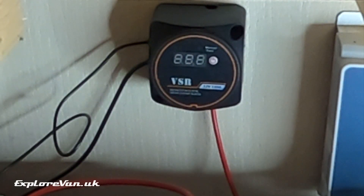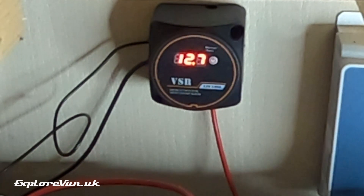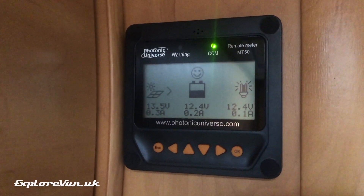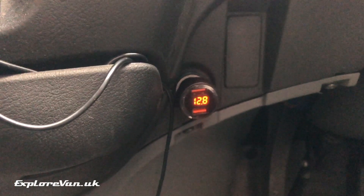This VSR has a built-in voltage meter showing the reading for the highest voltage battery connected. When the relay isn't active it's off to save power but can briefly be switched on by tapping the button. Currently the voltage of the highest battery is 12.7 and the red LED isn't lit, indicating the batteries are not connected together. We can verify this on our solar control panel which shows the leisure battery is 12.4 volts, and on the voltage meter for our starter battery which shows 12.8 volts. Now I'm going to go and start the engine and let's see what happens.